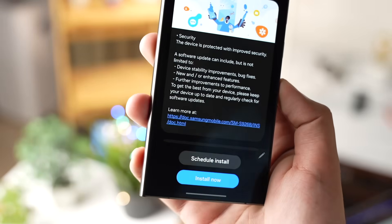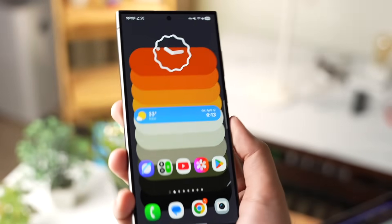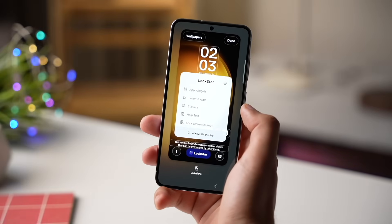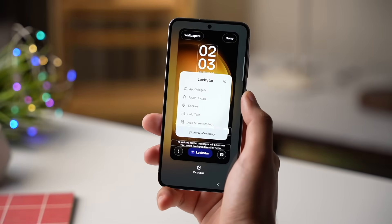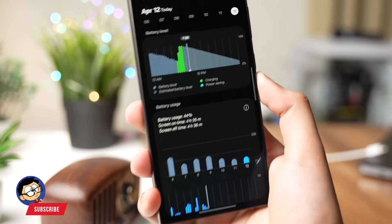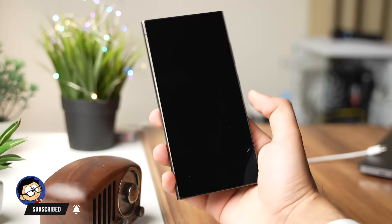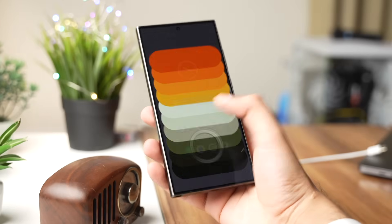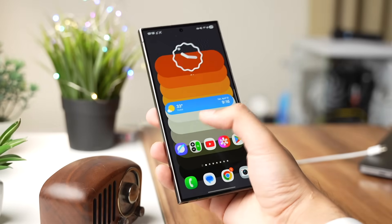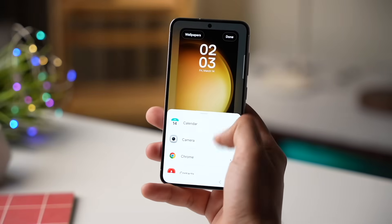Let me know in the comments if you've installed the One UI 7 update on your Galaxy S24 yet. India, Vietnam, Indonesia, and a few other countries in that region are still waiting for the stable One UI 7 update. I'm experiencing battery drain and a few bugs — like one showing on my lock screen — even with the stable update. Samsung should push another update fixing all those things as soon as possible.